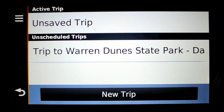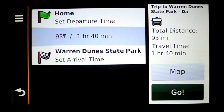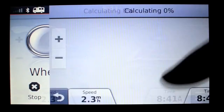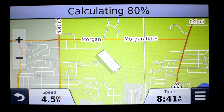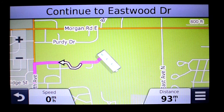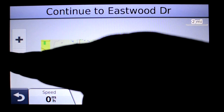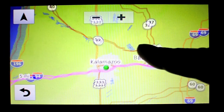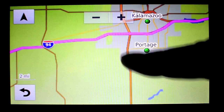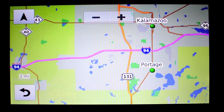We can see the trip to Warren Dunes State Park. Selecting go and choosing Warren Dunes State Park — note it makes a reverse route if you did not select round trip. The GPS says please drive to highlighted route. Since I am not currently in Lansing, it will start navigation from another location, but the route is loaded and working.